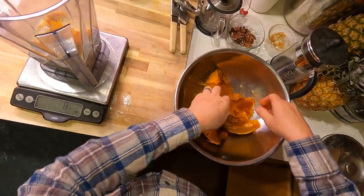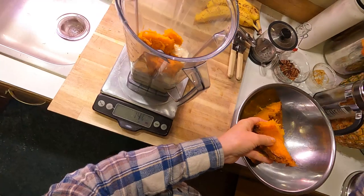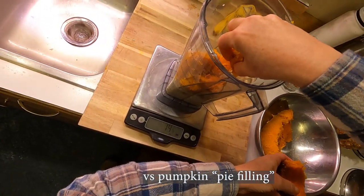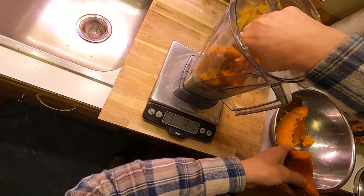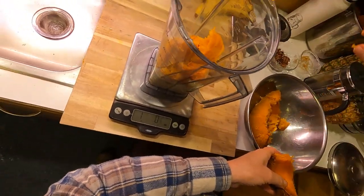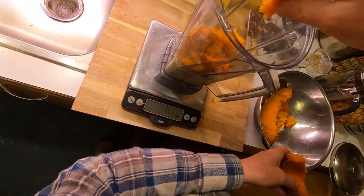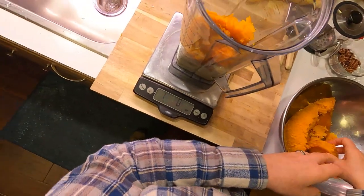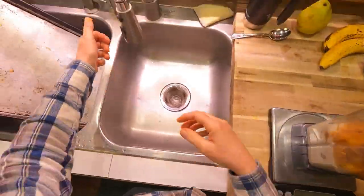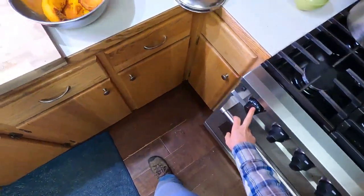I'm figuring I'll probably get two pies out of this pumpkin based on past experience. Canned pumpkin literally has one ingredient — pumpkin — so there's nothing wrong with using it; it's actually a pretty wholesome product. But I really like a fresh pumpkin pie, and there's something fun about making a pie knowing it came from squash you grew on your own property. My oven is preheating to 425°F.